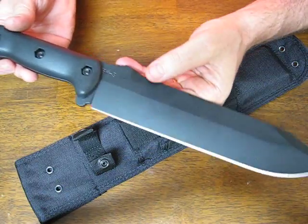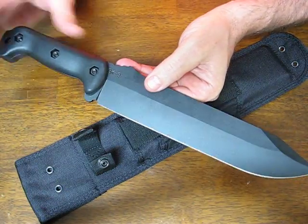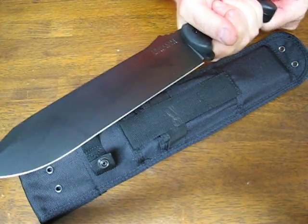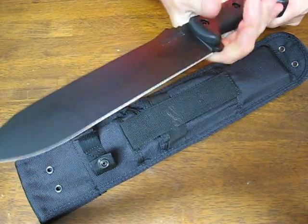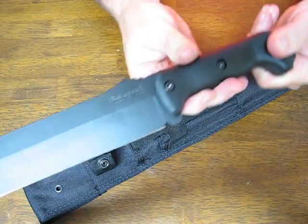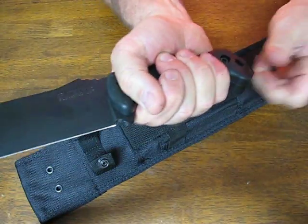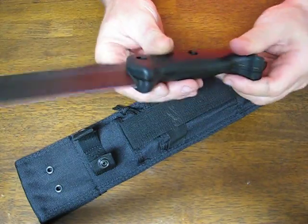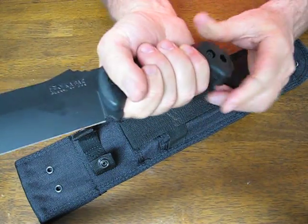The weight is 1.05 pounds. Overall it measures in at 14.75 inches. The handle is Grivory and it is very comfortable, designed to reduce fatigue and hot spots on your hand with continued use in mind.